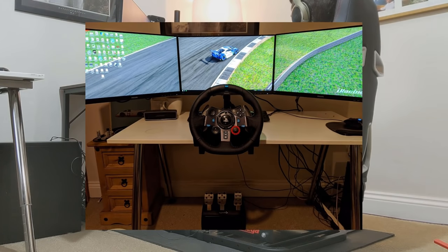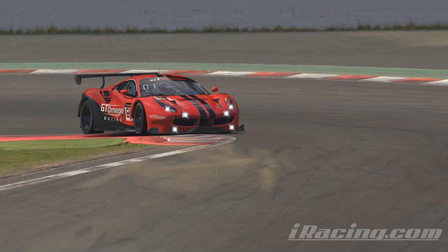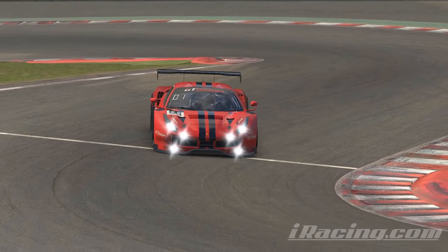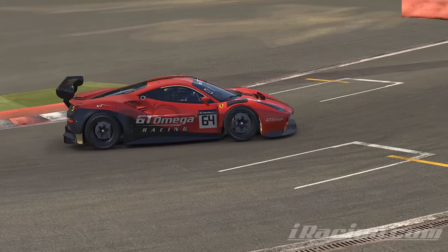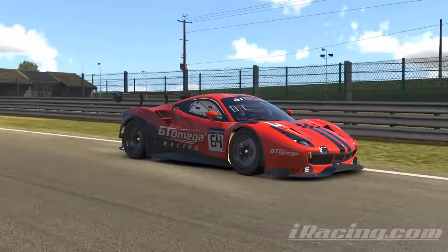I started on a desk with a G29 and did well but things improved as I steadily built up my setup. Trail braking also applies to all the major racing simulators out there including iRacing, ACC, R-Factor, and GT Sport, and although it's much harder, there's nothing stopping you from doing it on a controller — the principle is universal and it's only the execution of it that's made easier with better kit.